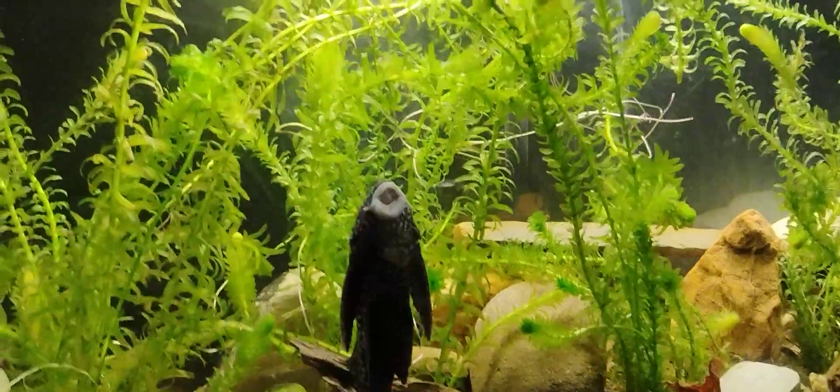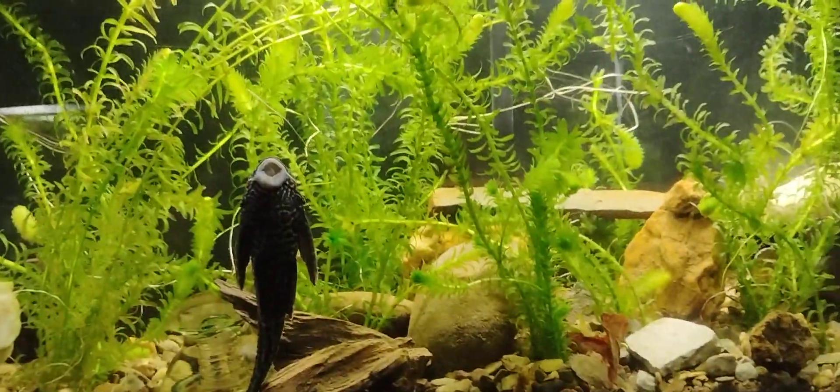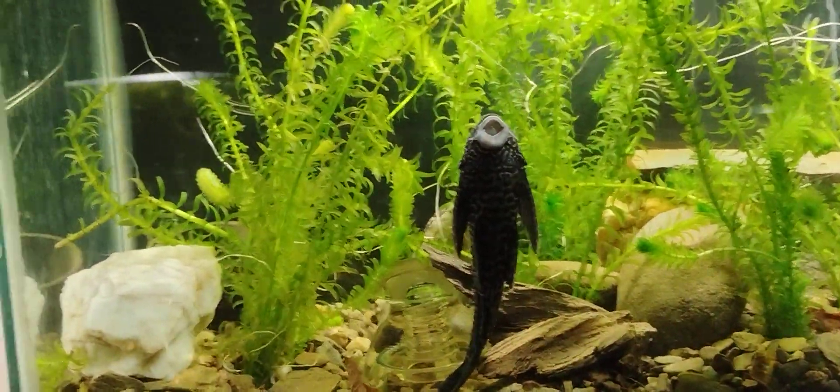And then this one up here, I added the dirt to it the other day. When it cleared up, it's actually clearer now since I put the dirt in it than it was before I put the dirt in it.